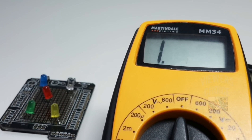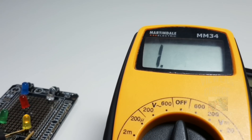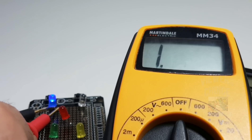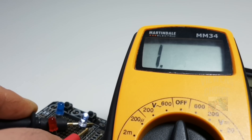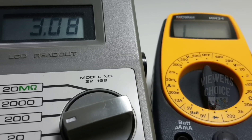The Martindale MM-34 does not do continuity in diode mode. Let's see how many LEDs the MM-34 can light up — it is lighting them up. We have a forward voltage drop on the yellow LED, dual success on the red LED, illumination on the blue LED but no forward voltage drop displayed. The white LED lights up but again no forward voltage drop displayed. So five out of five for illumination and three out of five for indicated voltage drop. Diode output voltage is just over three volts.